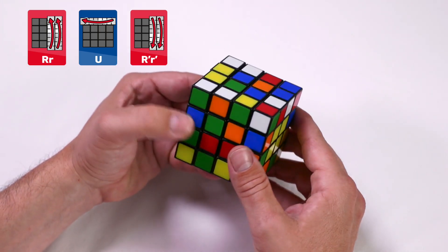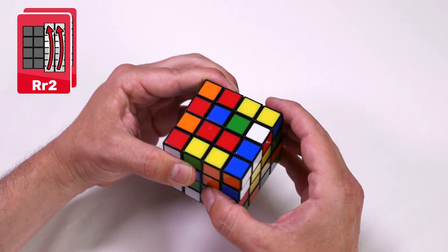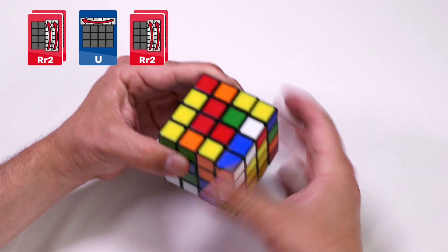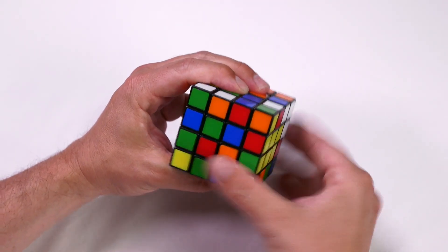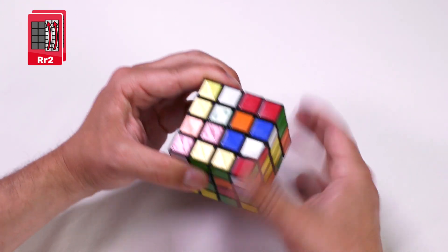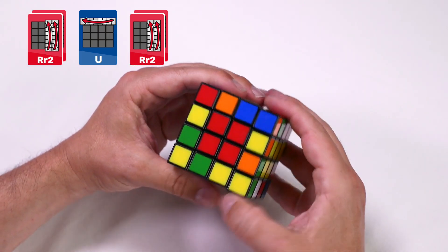Find our next red piece — it's already in the bottom right. Create a non-red space in the top left and use the algorithm for when it's on the down face: right and inside right clockwise twice, up clockwise, and then the right and inside right clockwise twice. Now three pieces are in position. Find our last piece — it's on the down face again. Rotate the face so it's in the bottom right, create space in the top left, and follow that algorithm again. We now have our red center complete.